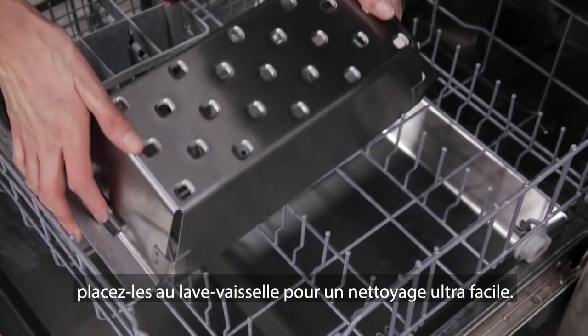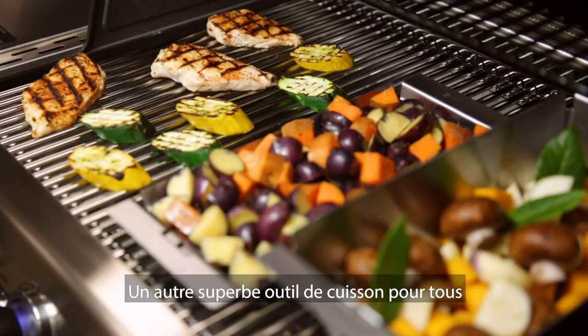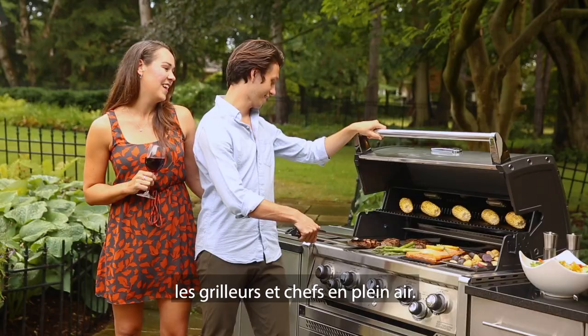When you're done grilling, load them in the dishwasher for an effortless cleaning. It's another exceptional cooking tool for every backyard griller and outdoor chef.